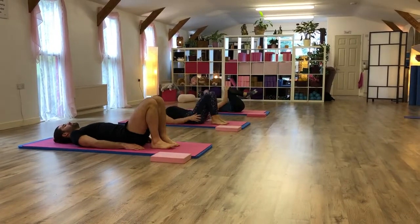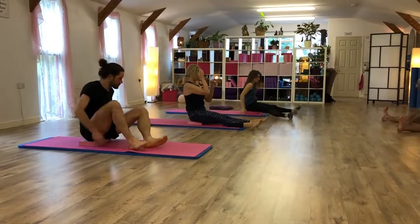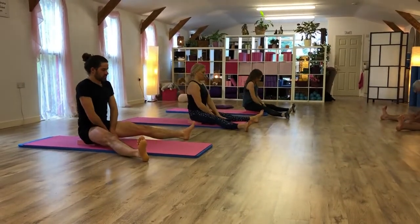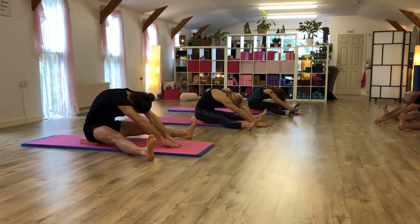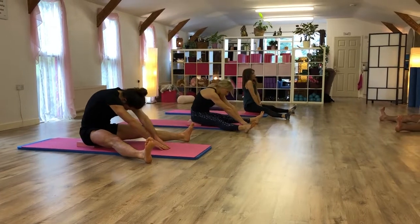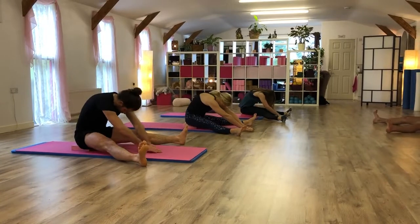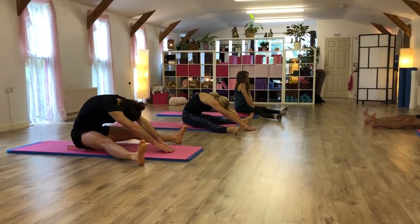Get yourself into seated. If you want to sit on the block, you can do the spine stretch. Deep breath in. Slide the hands forward. At the end of that breath, hold for three, two, one. Restack the spine, sit tall. We're just going to do one more. Deep breath in. As you breathe out, lower yourself forward. Restack the spine, ready for open leg.